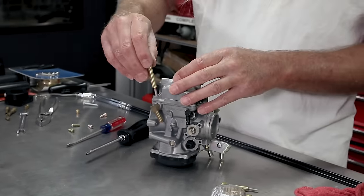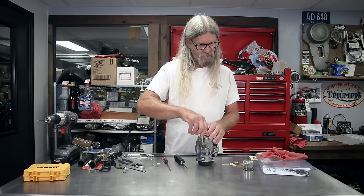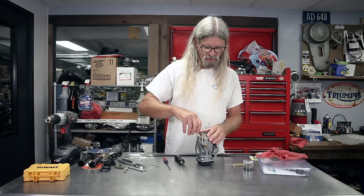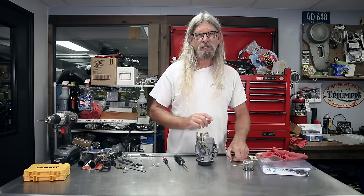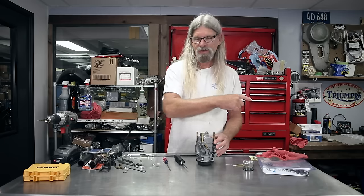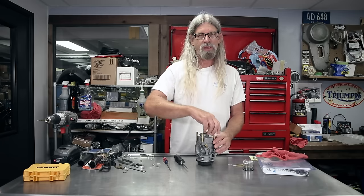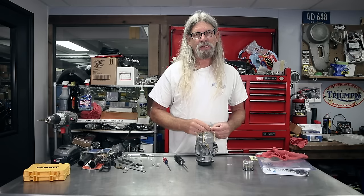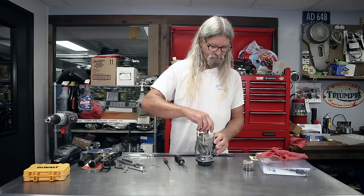You may have noticed I didn't mention the float. You don't want to mess with the floats on these carburetors unless absolutely necessary. The little pin that holds the float — there are two towers sticking down in there — is not like some carburetors where the pin just slides right out and the float comes right out. On this one you have to drive it out with the tiniest of punches and it's easy to break things. So don't mess with the float unless you absolutely have to.